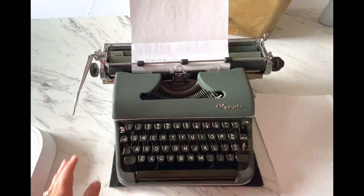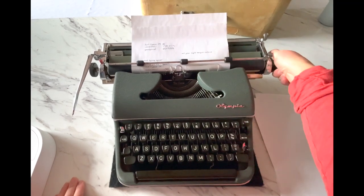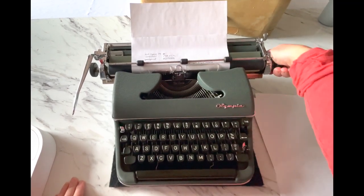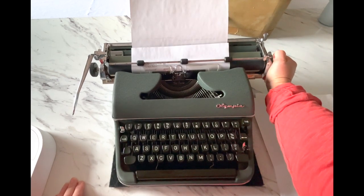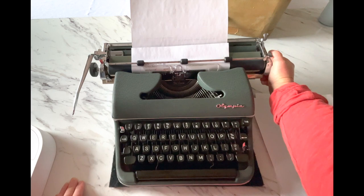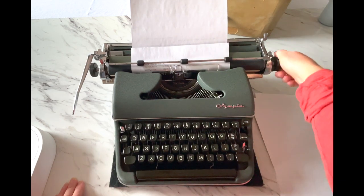So that is how you use your Olympia SM4, the 12-inch carriage. This one is cursive font. If you want to see the font up close, there's a link in the description to the product listing where you can see the photos and everything associated with this particular typewriter, even if it's sold.